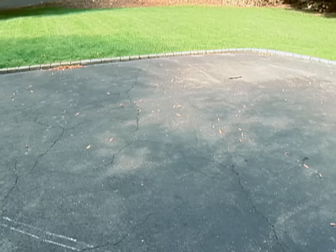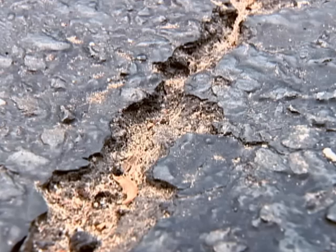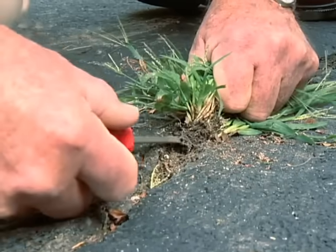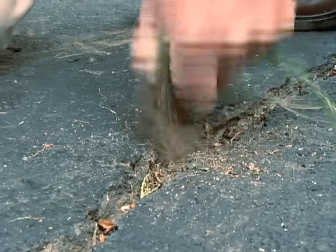Before anything can go on my driveway, some things have to come off: dirt and debris, algae, and weeds. I'll start with the weeds. I'm always amazed at how well these guys can do in a pavement crack.